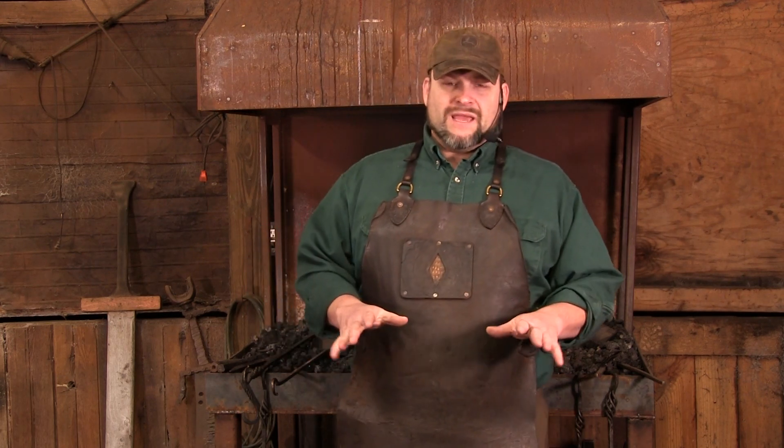Hammers as a rule just don't tear up at all. That's why you can go to your local pawn shop and find dozens of hammerheads — the handles have long since broken, but the hammerhead itself is still pretty awesome.